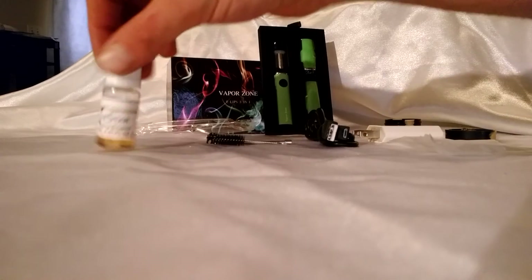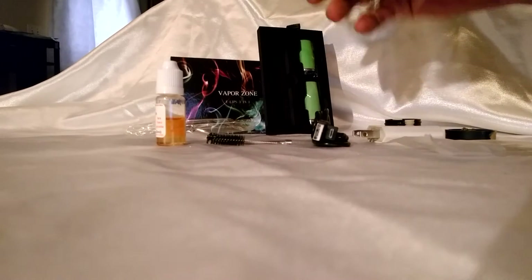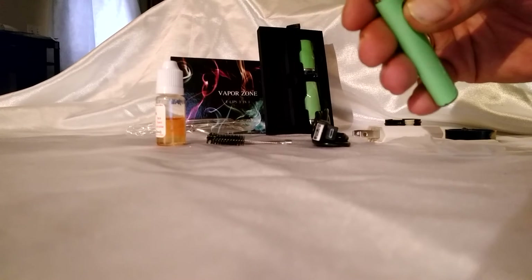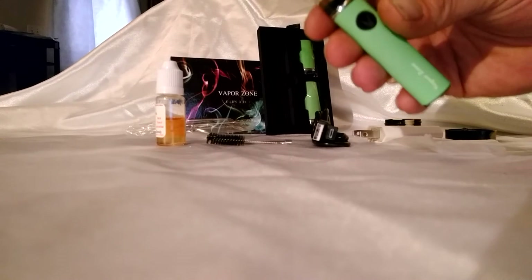We used the basic e-liquid for the pen. The way you activate this pen is you push it five times. I already had the pen on — that's the same way you shut it off. Pen is off. Press it five times, and pen is ready for use.